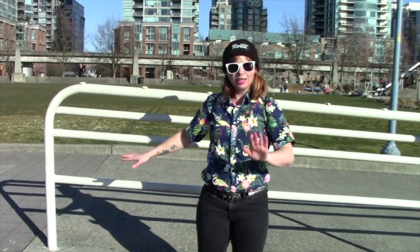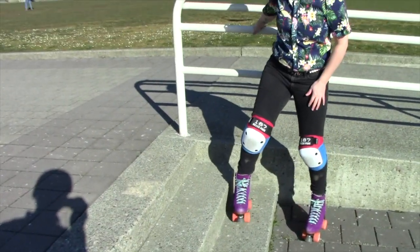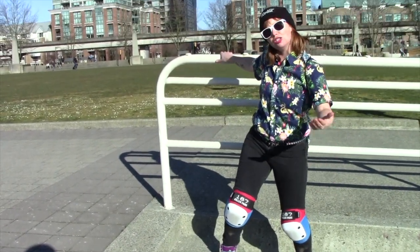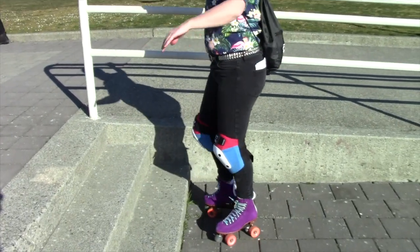We've got stairs. The easiest way to go upstairs is to go sideways on your skates and you're going to step up nice and slowly. If you've got something like this to hold on to, you can turn around. I'm going to show you how to do it. We're going to step up that way. Nice and easy.